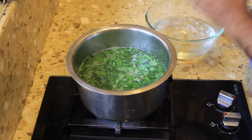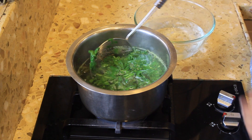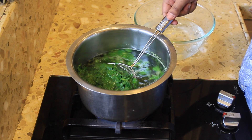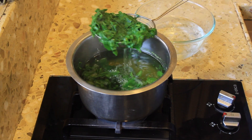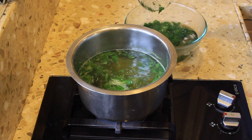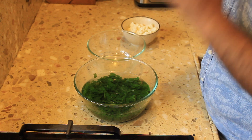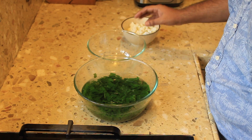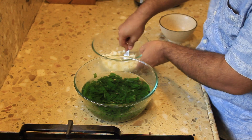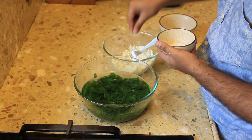While your spinach is in the hot water, prepare your ice bath — just a bowl of water with ice. Now that my spinach has been in the boiling water for about two minutes, I'm going to transfer it to the ice bath. The ice bath will prevent your spinach from cooking further and it will also retain that nice green color. Now while our spinach is sitting in the ice bath, I'm going to start preparing the ricotta. I'll put the ricotta into a bowl, take a fork, roughly mash it, and add in a pinch of salt.